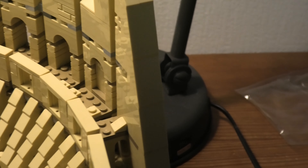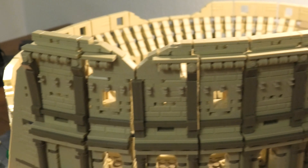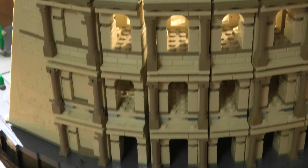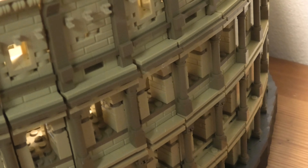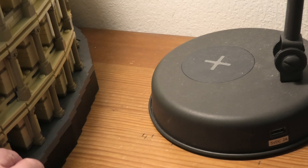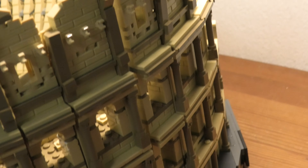I will carefully turn it around so you can see the back of it. It's heavy. Look at this. It's so detailed. Very detailed. As you can see, very, very cool.